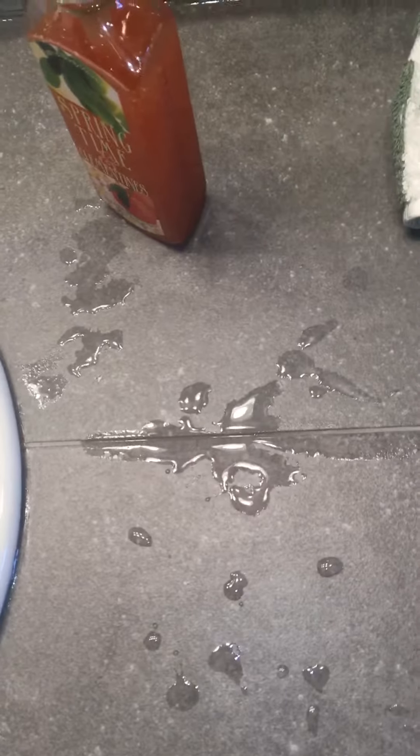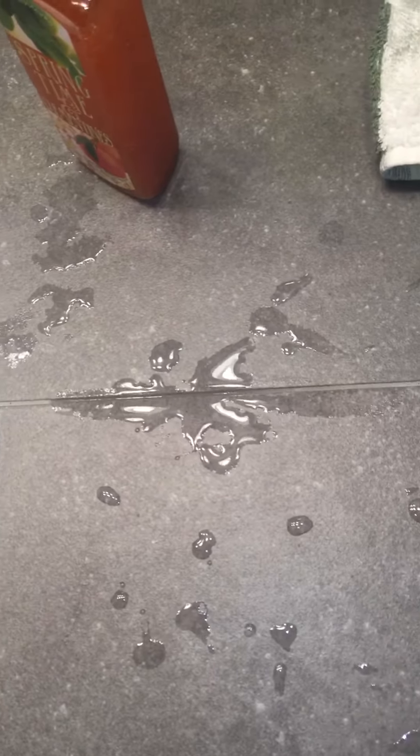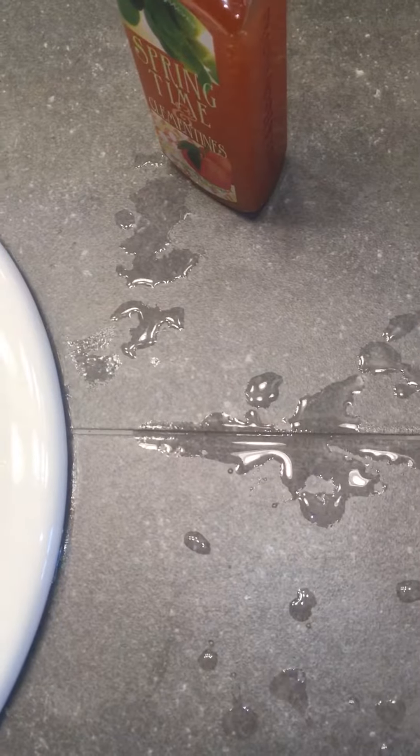You can get some tile and grout sealant at any home improvement store. It's generally something that has to be redone every few years. It basically just keeps the moisture from wicking into the tile and helps the grout last longer.